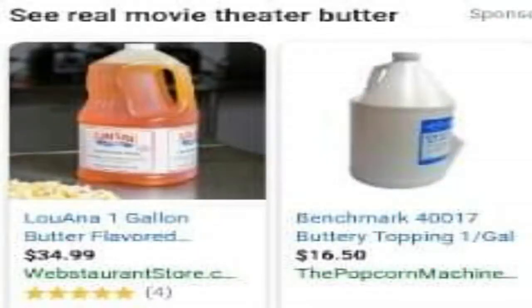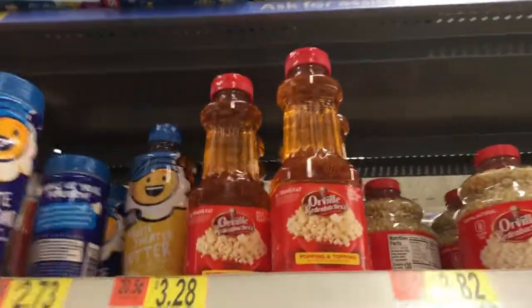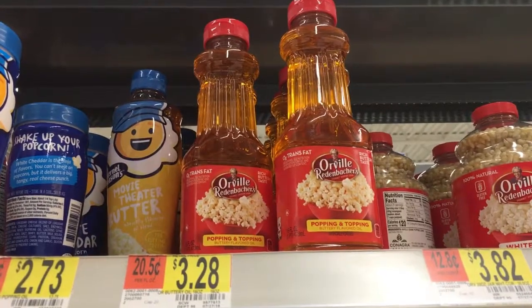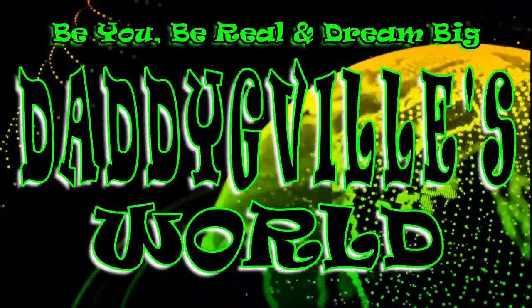Instead of going online and paying high prices, or wasting gas driving to your local store to get a 16-ounce bottle for four dollars, I'm gonna show you how to make 48 ounces for two bucks — and it won't make your popcorn soggy. Stay with me and you'll learn how, here on Daddy G Ville's World.